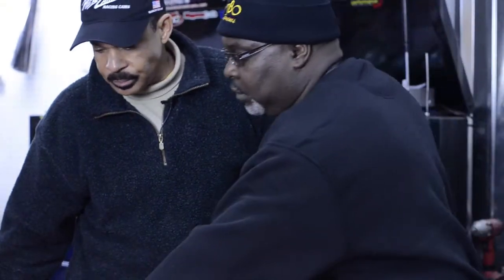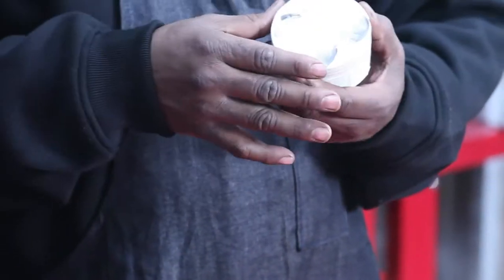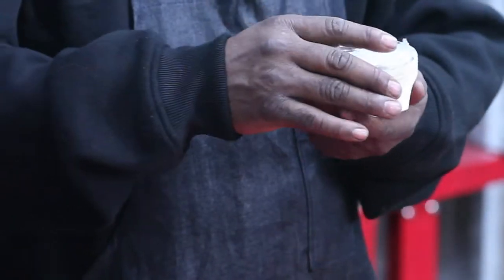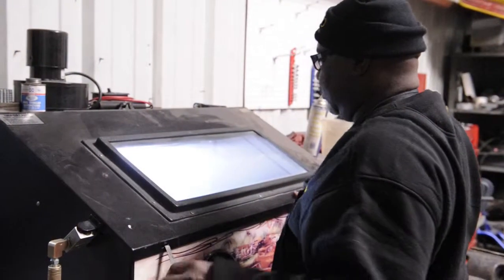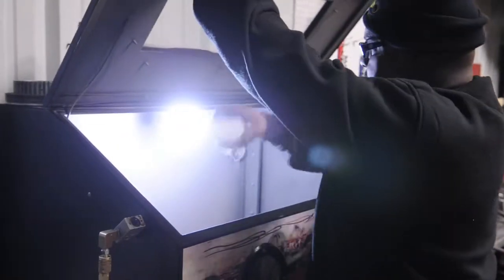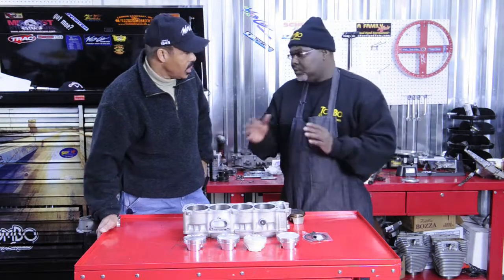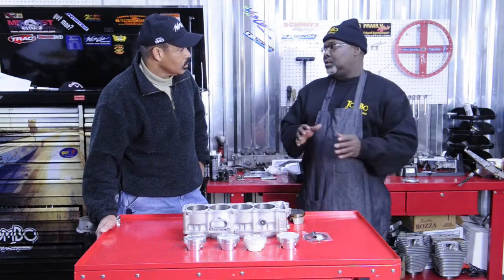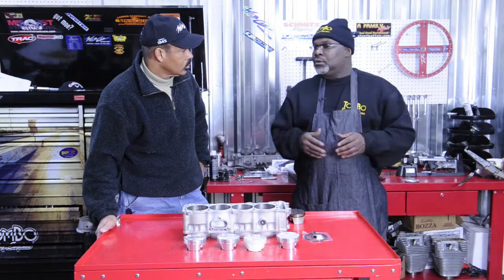So we want to cool it down and make the motor run more efficient and cooler by taking this whole shiny coating off. Then what we're going to do next is, once we get it all completed, we tape up the sides where the ring grooves are, take it to the back of the shop, and blast it with aluminum oxide. That gives it that dull gray look on top, so when we put this piston in the motor and assemble it, it'll be ready to race. It makes for an easier tuning process — it's a process I've been utilizing for over 20 years.